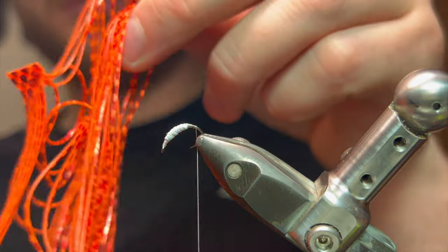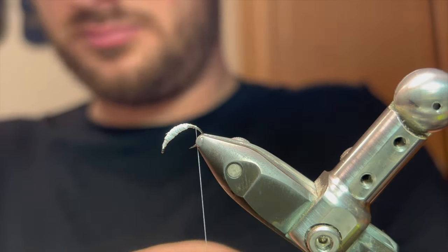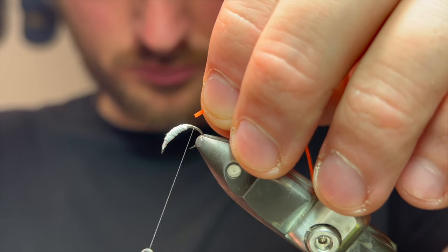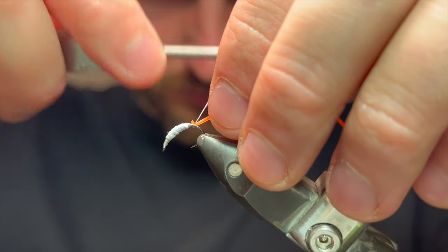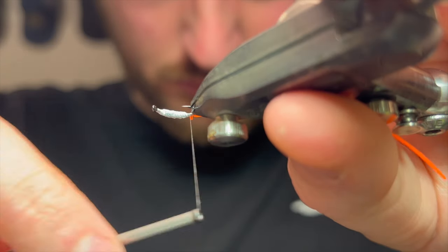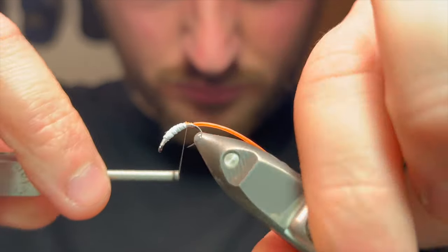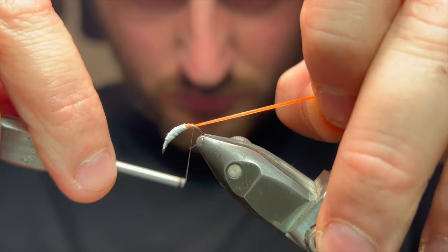Now I'm coming in with Semperfly's new metallic silly leg material. Normally you'd use this for streamers, but I've found a new use for it here — especially for its UV properties, it's an awesome material for doing this. I'm tying it in at the tail end, making sure it sits in that little gap between the thread and the PTFE. If I cinch it down there it creates a nice smooth tapered body.